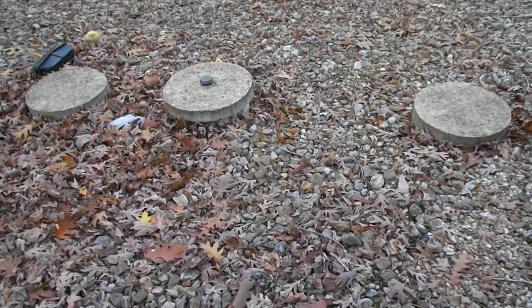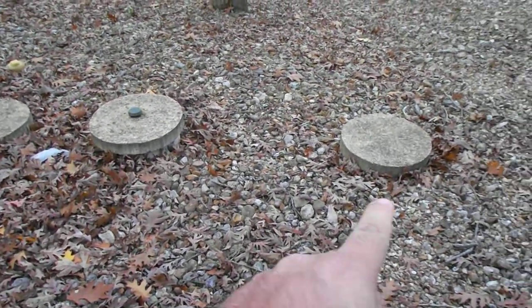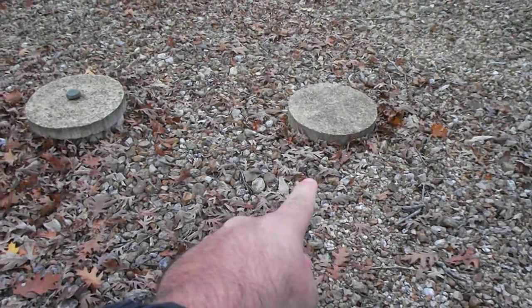These are aeration septic tank lids, and the first lid is going to be your trash tank. That's where everything first comes from the house and dumps into.